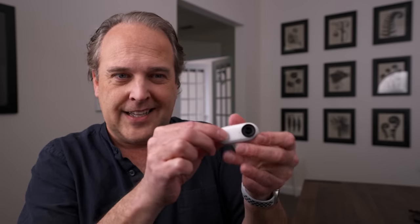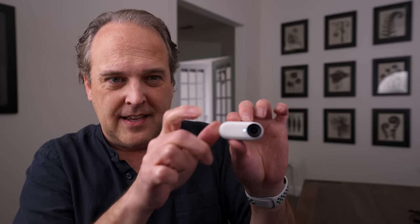Insta360 sent me the Go 2 and said would you like to check this out — we'd like to sponsor the video. I said absolutely, this really intrigues me. The thing that's cool about the Go 2 is there are three modes you can run this in. First is standalone mode — just use this as the camera. There's a button on the front. Press and hold it to start recording video, press it again to stop. You can also take still photos, do time lapses. It has a lot of functionality just on its own.